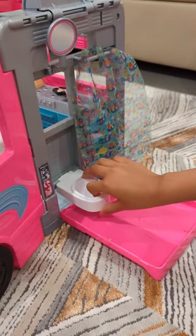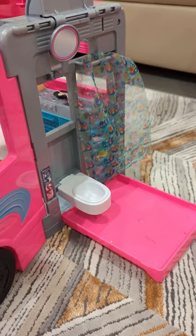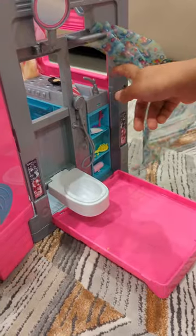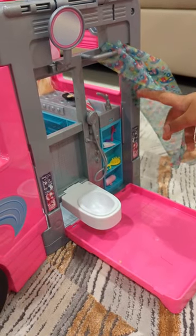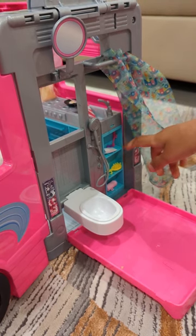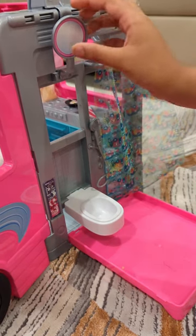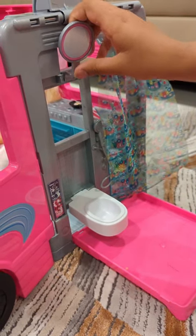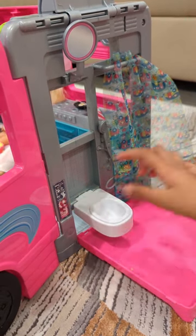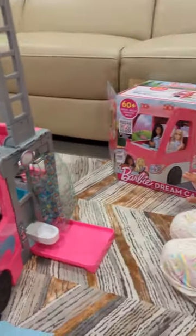We have a toilet which can push up when you don't need it, and you can push it down when you need it. There are some things you can use for the bathroom, like toothbrush — two toothbrushes — toothpaste, a comb so you can get ready, and some soap. We have a mirror here so you can get ready and stuff. There are some lights, which is really cool. And that's my Barbie camper van.